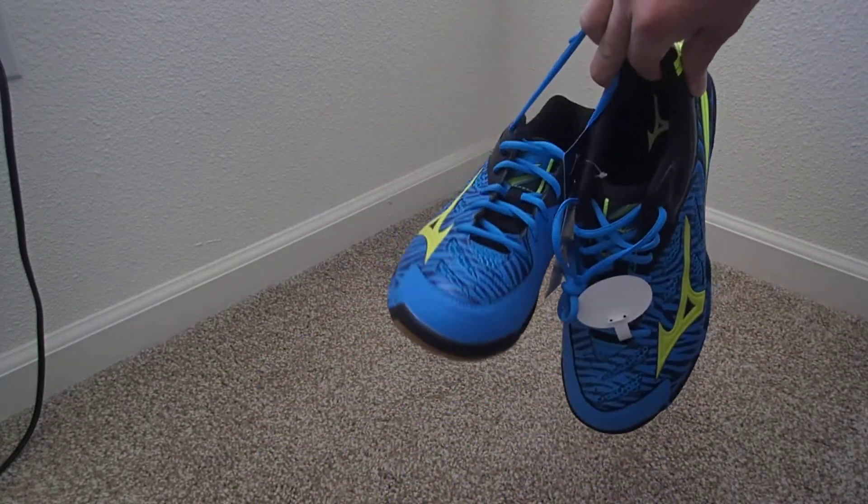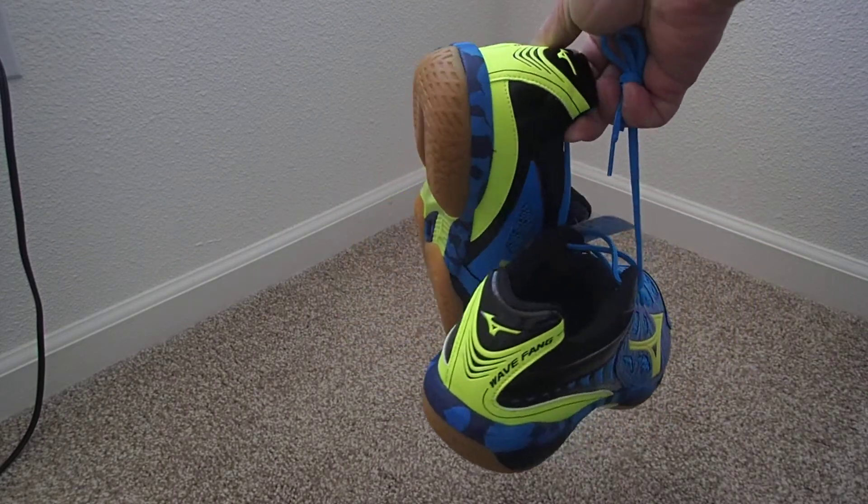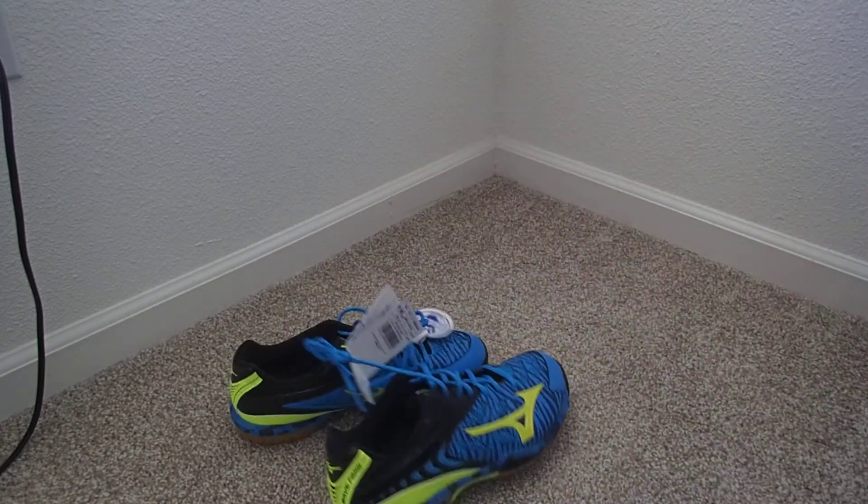That's the shoes. Go get them and enjoy. Bye.